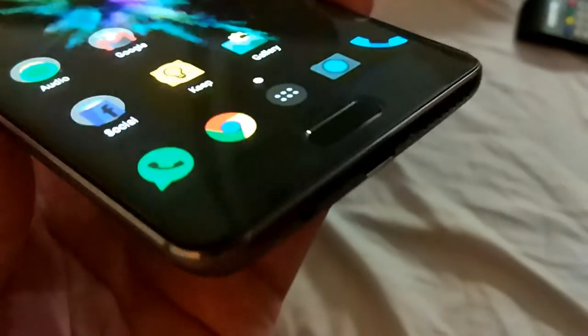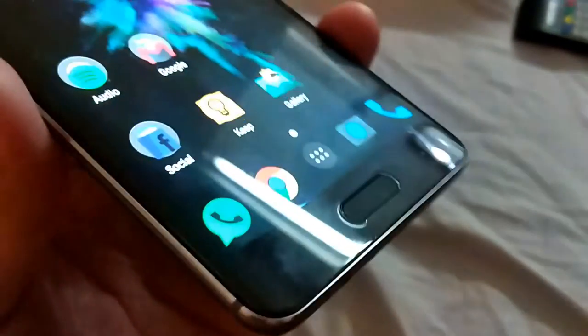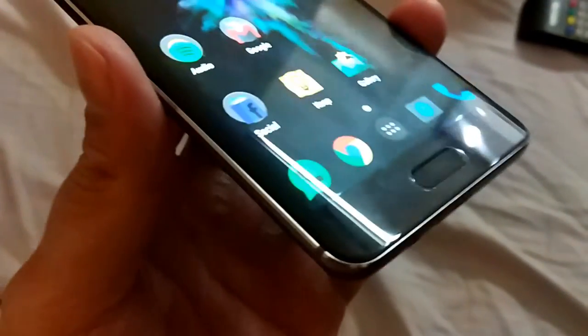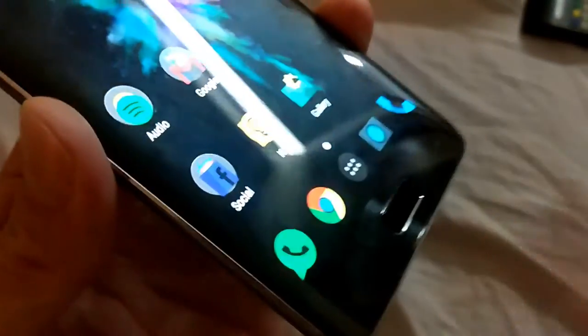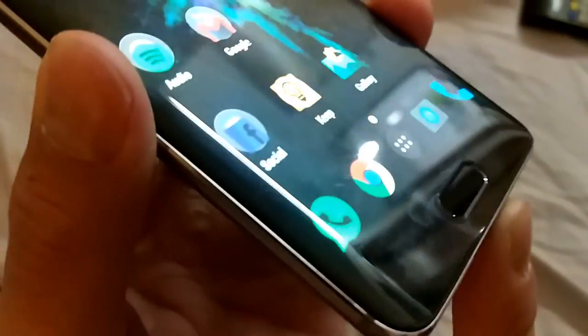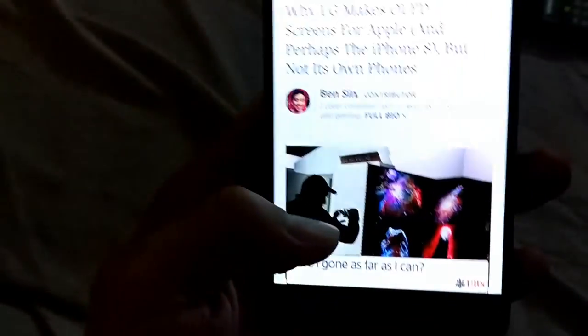So it takes a bit of getting used to because you're just not used to having so many different swipes on one button to bring up everything. But this is cool, and I think Apple and Samsung should consider implementing something like this in their home button, because their home buttons are pretty outdated right now. Like they only do one thing — you press into it to do one thing — whereas this, you do so many things.